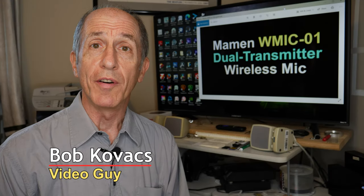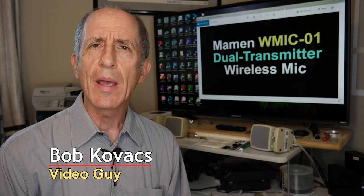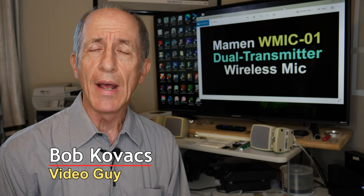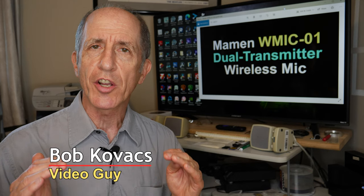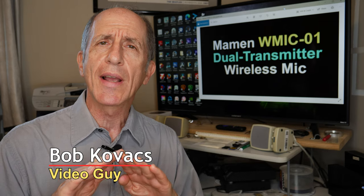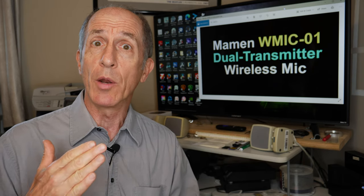Hi everybody, I'm Bob Kovacs, and this is an unboxing and a review of the Maemin WMIC-01 wireless microphone. This is a low-end professional dual transmitter wireless microphone system, but I don't want to get ahead of myself because I've got an unboxing coming up. I'll show you everything that comes in the box — it's some pretty nice stuff — and then we'll move on into a full review of the product. So here we go with the unboxing.